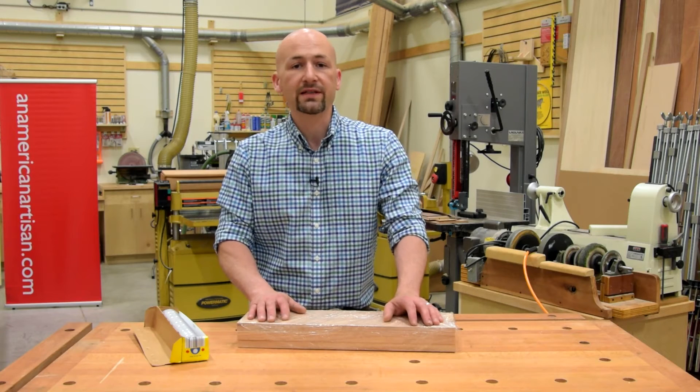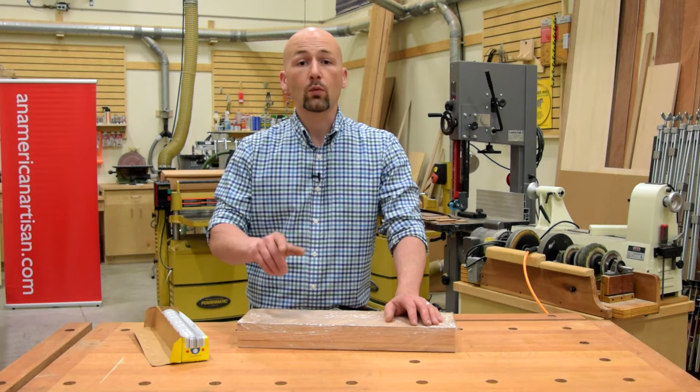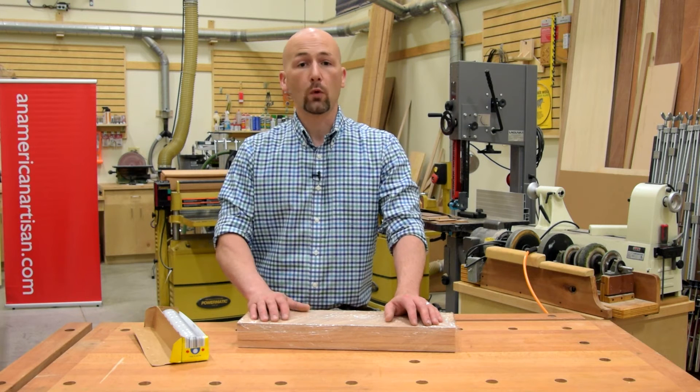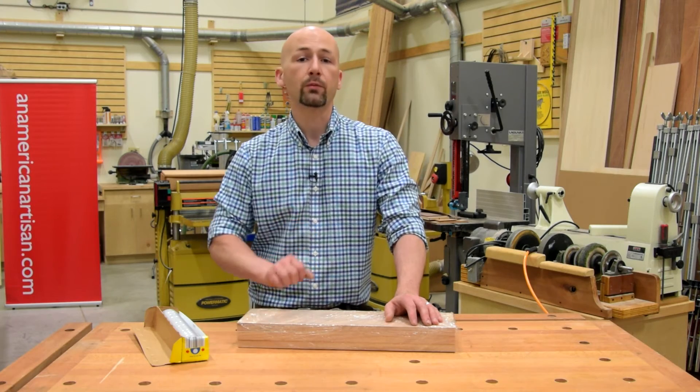I can leave these boards for an extended period of time with confidence knowing that they won't work. Thanks for watching this week's Quick Tip. Subscribe for more woodworking quick tips and project videos. And if you found this video helpful, remember to press that like button.